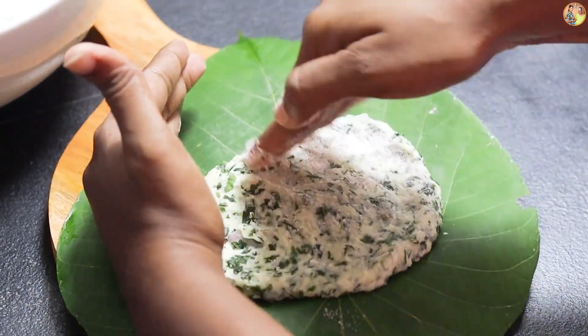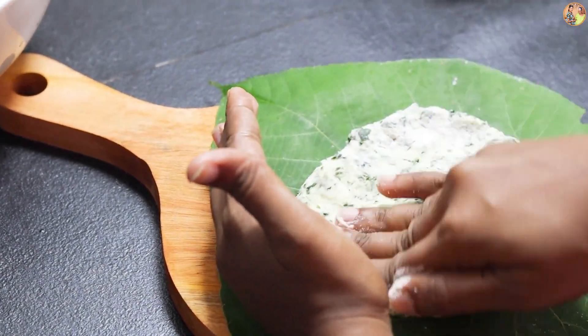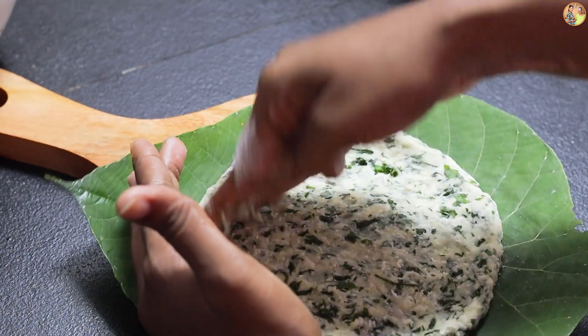First, add water to the base at the bottom of the surface. Add water to the bottom and flour to the bottom of the surface. Add the water to the bottom. I will show you the links in the description below.